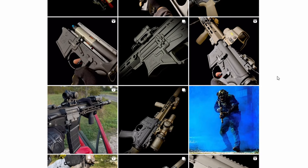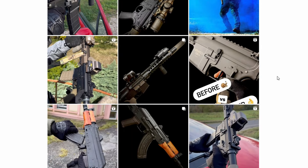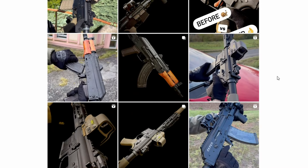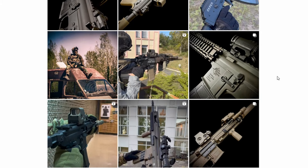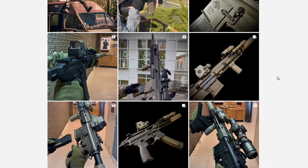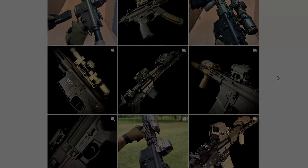What do you think? Are AEGs like this the future and the end of the HPA hype? Or is it something you don't really care about much? Tell me in the comment section and don't forget to give Primack Airsoft a visit. See you in the next video. So long, have a good one.